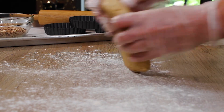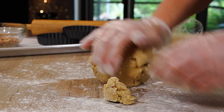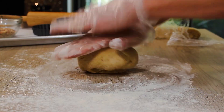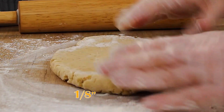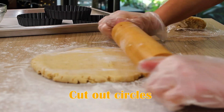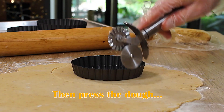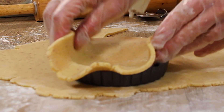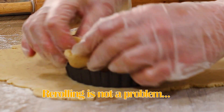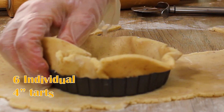First, let's get to making the tart shells out of my perfect cookie dough recipe that I have made ahead of time. I'm just re-rolling it to a pliable, workable consistency and rolling it to about 1/8 of an inch thickness. Cut out some circles that are larger than the tart molds — I'm using individual four-inch tart molds with removable bottoms. Then just press the dough right in there, and if you miss a spot, it's easy enough to patch it up. This entire recipe makes six individual four-inch tarts.